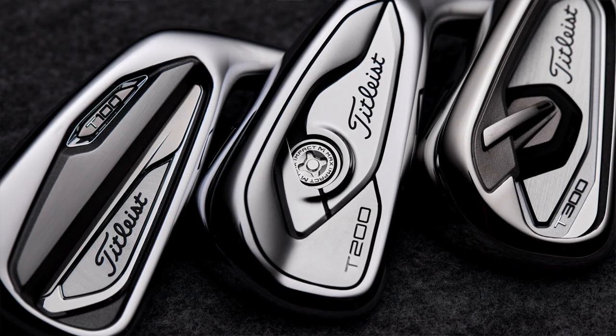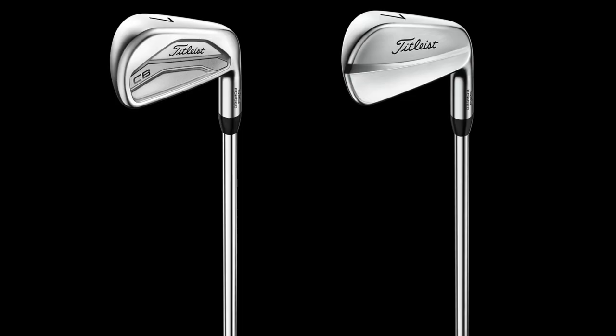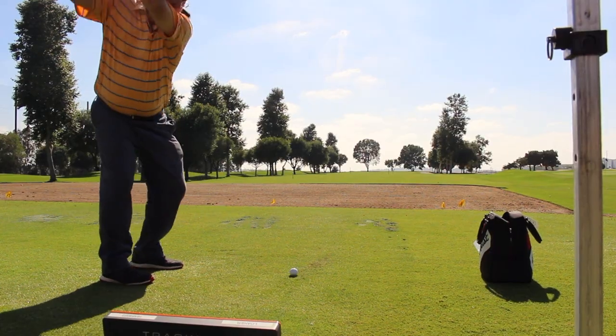Titleist has a bunch of brand-new products getting ready to hit the market: T-Series irons, U500, U510 utilities, TS2, TS3 hybrids, and 620 MB/CB irons. I had a chance to hit them all, and then you actually went through a fitting with me, which was an outstanding experience.